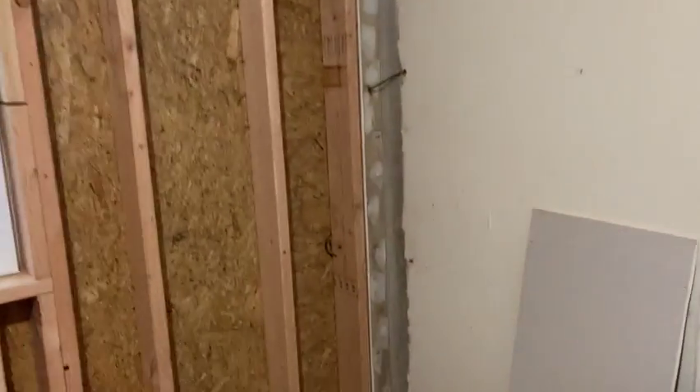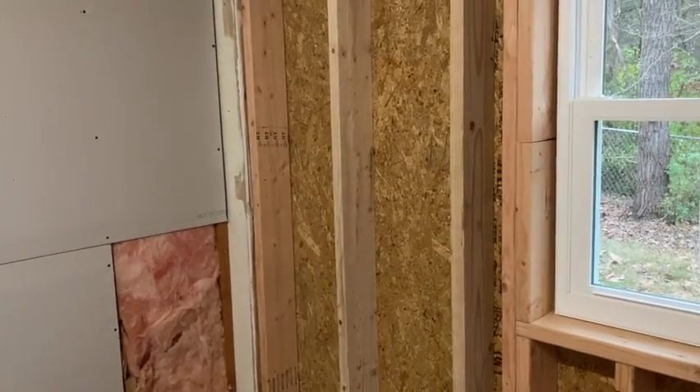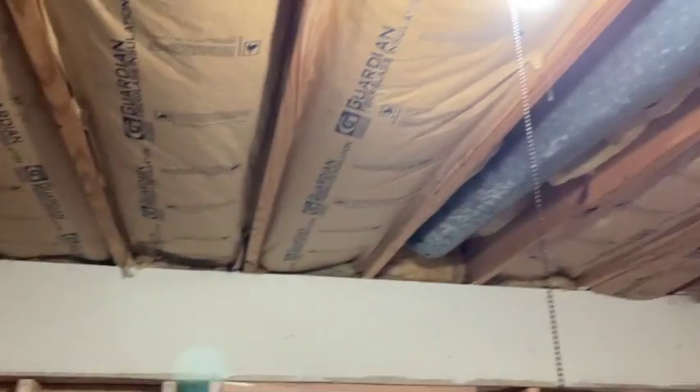We're going to go ahead and insulate it, but we're not going to fasten it in because we'll have to pull the insulation in spots to run the wiring and get all that cleaned up, then sheetrock the ceiling and that wall.